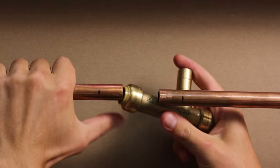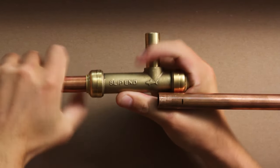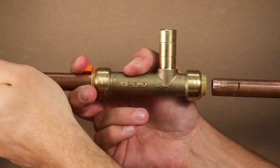Simply slide the end of the T marked slip end over the copper as far as it will go. Using a disconnect clip on the slip end of the fitting, slide the T back over the adjoining piece of copper until it clicks and reaches the correct depth gauge mark.